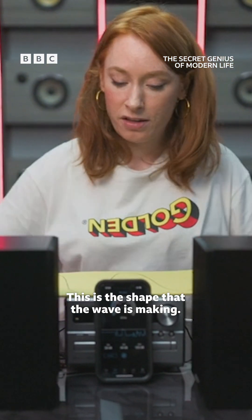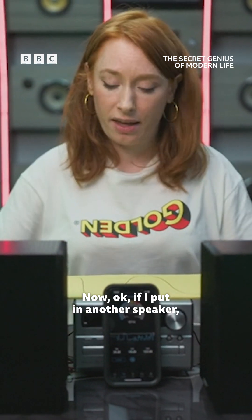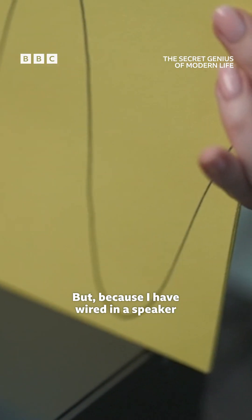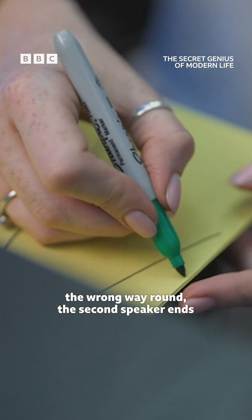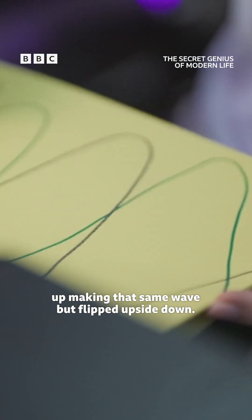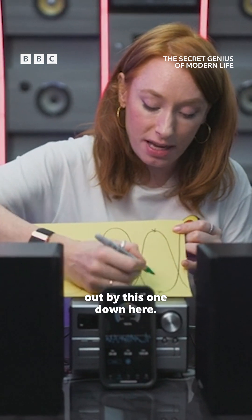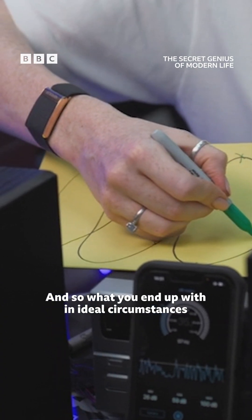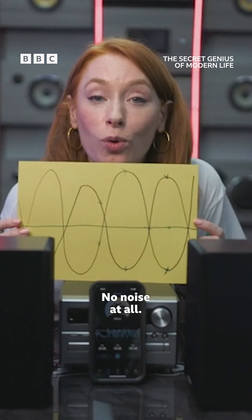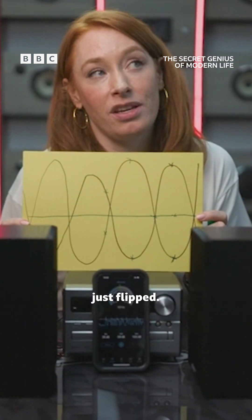This is the shape that the wave is making — it's like the sound wave wobbling the air. If I put in another speaker, of course this wave is going to get bigger, it's just going to get louder. But because I have wired in the speaker the wrong way around, the second speaker ends up making that same wave but flipped upside down. So this one up here ends up being cancelled out by this one down here. In ideal circumstances, you end up with a complete flat line through the middle — no noise at all. The noise is cancelled by playing the same sound, just flipped.